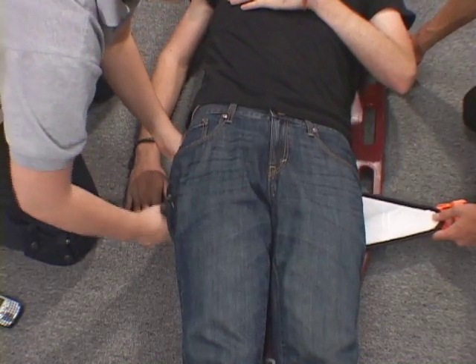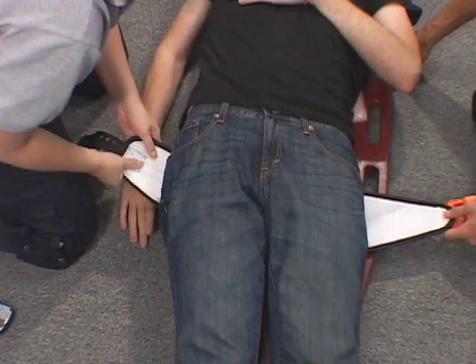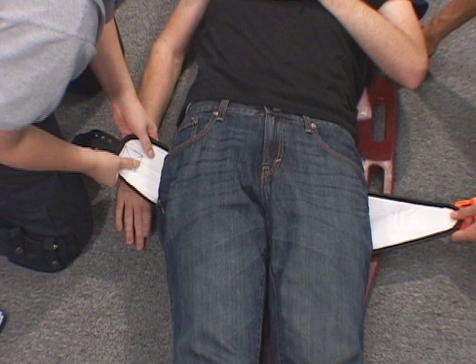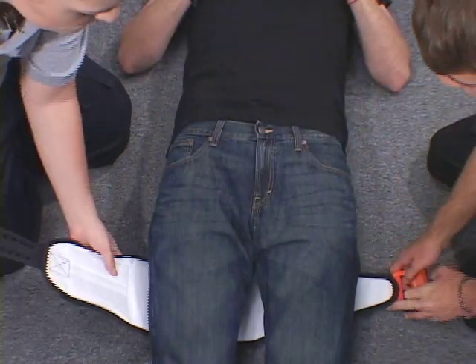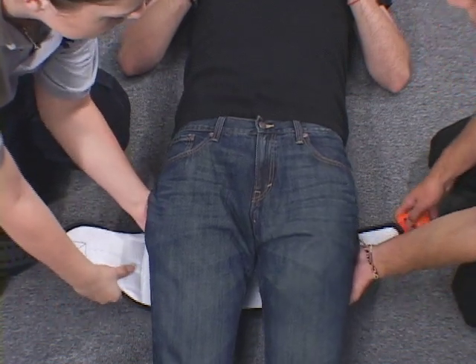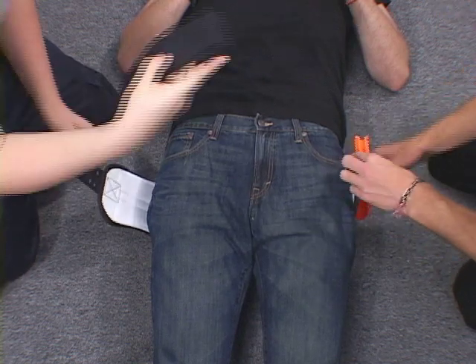Then reach beneath the patient and pull out the end of the accordion flap. At this point, the sling should be positioned beneath the patient at the level of the greater trochanters. If necessary, slightly lift the patient to position the sling at the trochanteric level and shift the buckle just off-center.